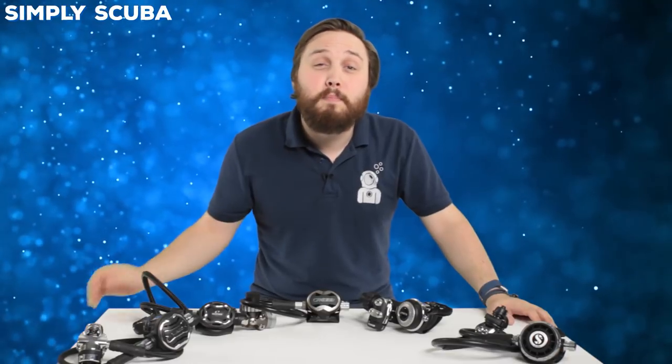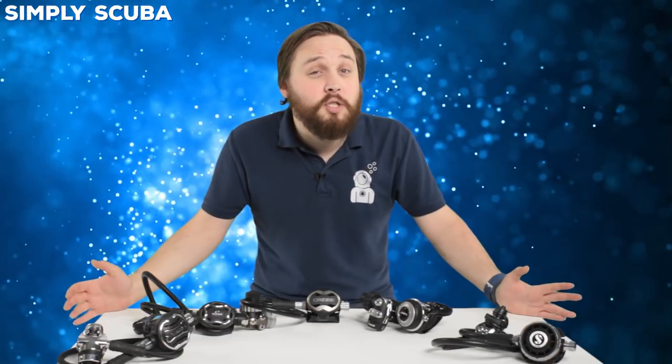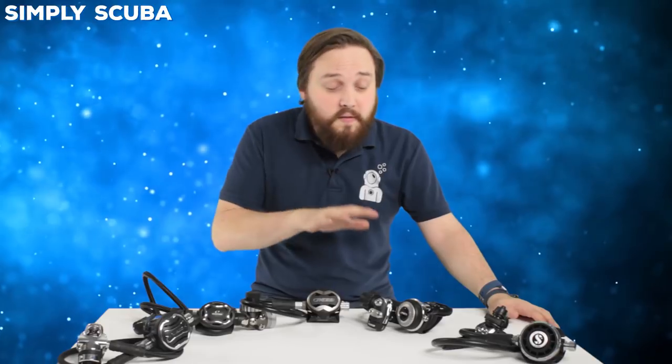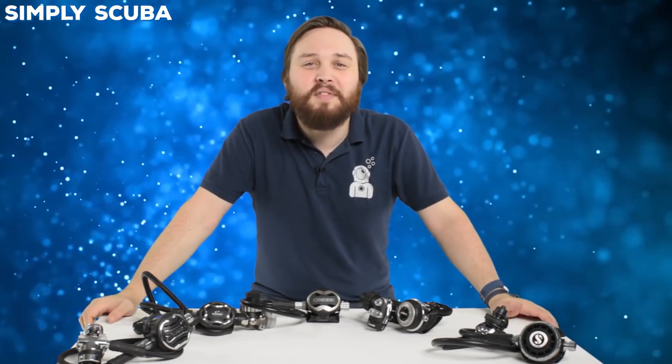So that was five of the mid-range regulators we stock here at Simply Scuba. They're all available at our website, simplyscuba.com. Let us know what you think of these — if you've got any questions about any of these regulators, just ask, and let us know what regulators you use in the comments below. Thanks for watching guys, and safe diving.